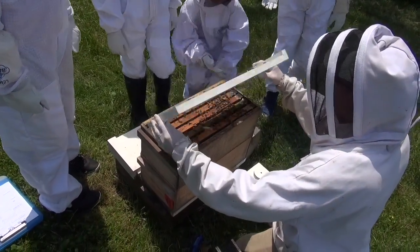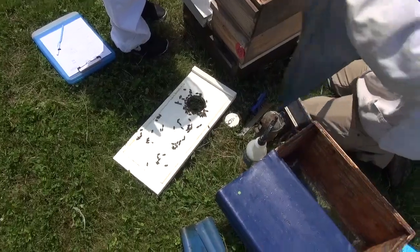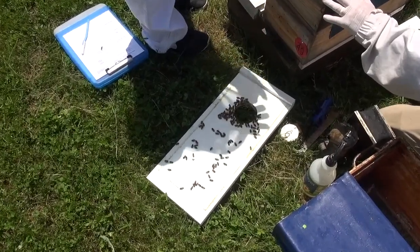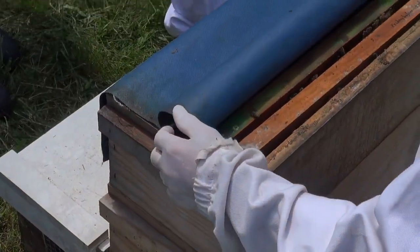Oh my gosh, wow — that is a lot of bees. Hi bees! Remember we had the quiet box? These cloths help keep them quiet too, kind of settles them down a little bit. So what I'm going to do is roll it back just enough to pull out the first frame. The tool I'm going to use has a little helper for me, so I'm going to help lift it up.